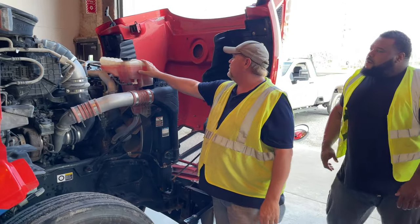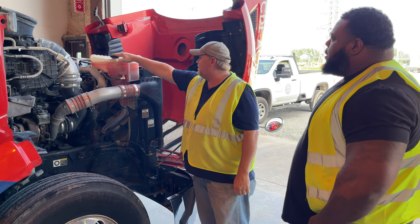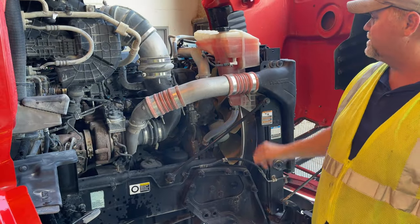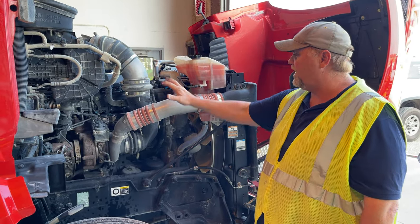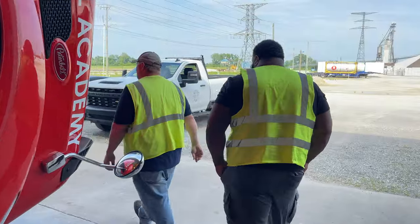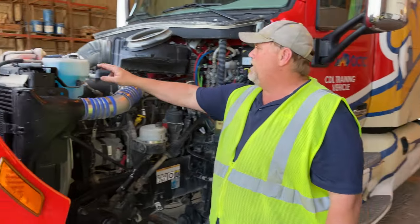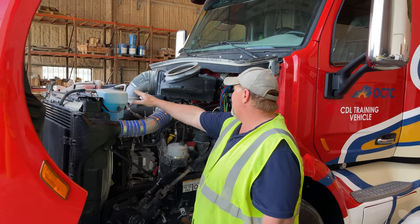My coolant level is filled to the manufacturer's level, the tank is not cracked, broke, or leaking, and my cap is on tight. All of my hoses are not cut, bulged, or leaking, and are properly secured with all their clamps. All my electrical is not burnt, exposed, or frayed, and everything is properly connected. My windshield washer tank is filled to the manufacturer's level, the tank is not cracked, broke, or leaking, and the cap is on tight.